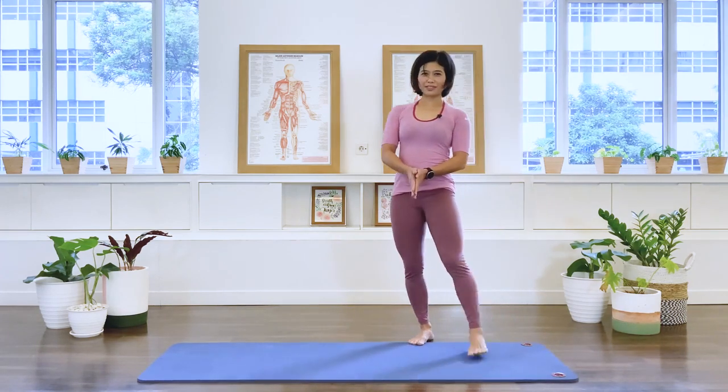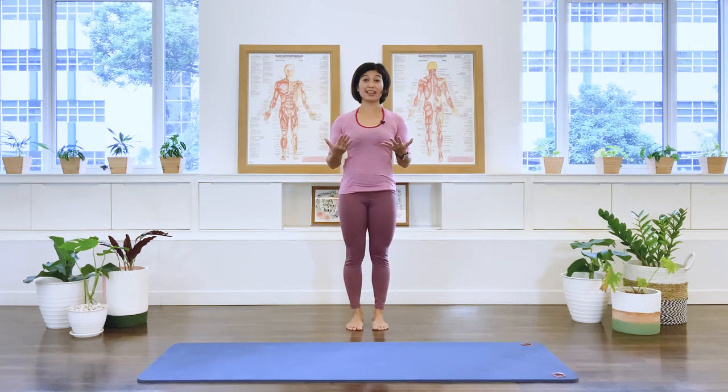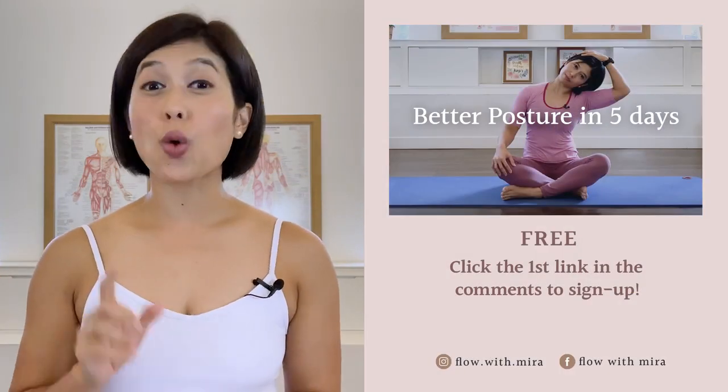Thank you friends for joining me today. I'd like you to observe how you're standing at the end of the class — perhaps find a mirror, stand in front of it, and see how you feel. Thank you for joining me today and I wish you a lovely day. Congratulations on completing the class — well done.